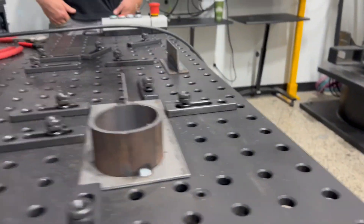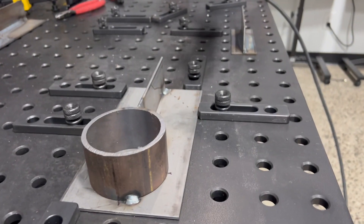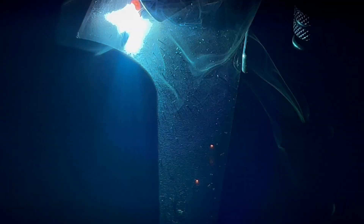This is the Abicor Binzel — I bought one with an SKS power source. Short circuit on the vertical down, pulse on the flat part here. I'll let you listen to this.